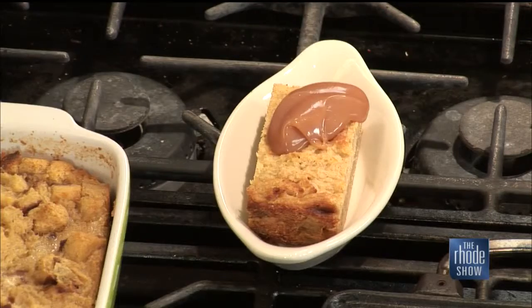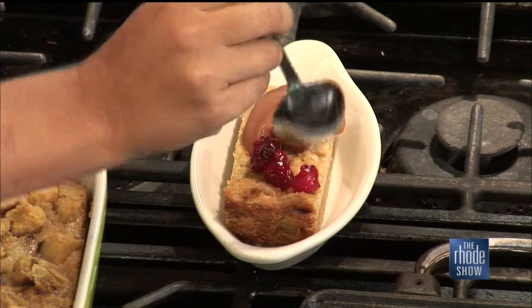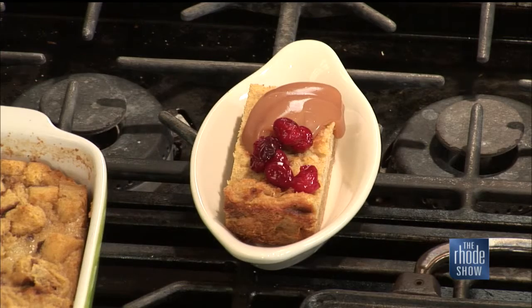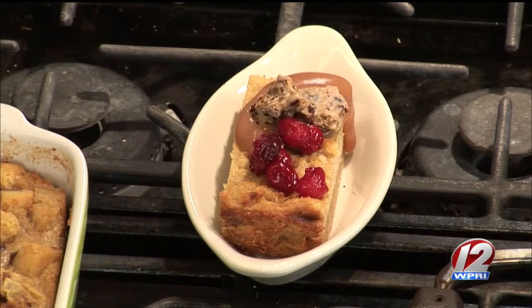Here's our portion of bread pudding. I'm going to top this with a little bit of salted caramel. We've got these poached cranberries — just cooked down with a little bit of sugar and spices. This is our pecan praline, which is a butter and brown sugar candy with salted pecans. And then we just finish it off with a dollop of whipped cream.